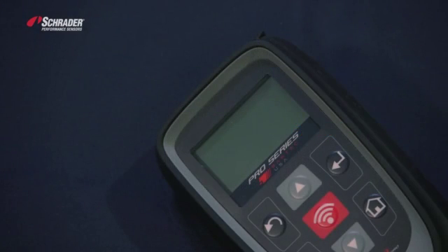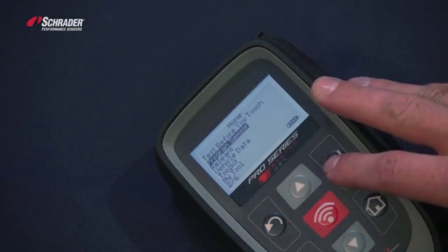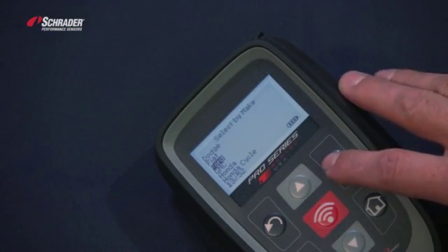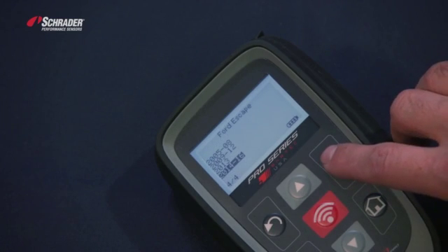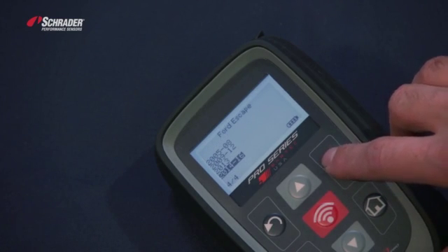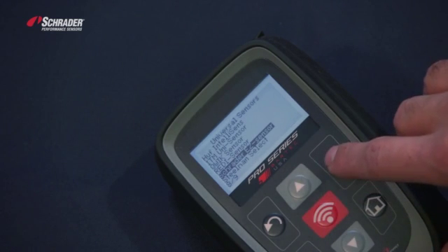We're going to demonstrate how to copy an easy sensor using the Bartek Tech 400 Pro tool. We're going to turn the tool on, go down to program sensor, select Ford Escape 2014-2016, and select Schrader Easy Sensor.